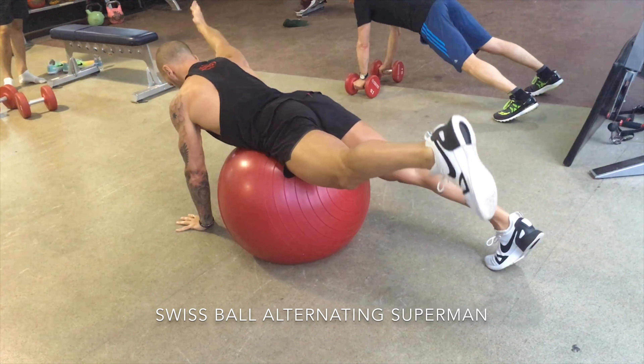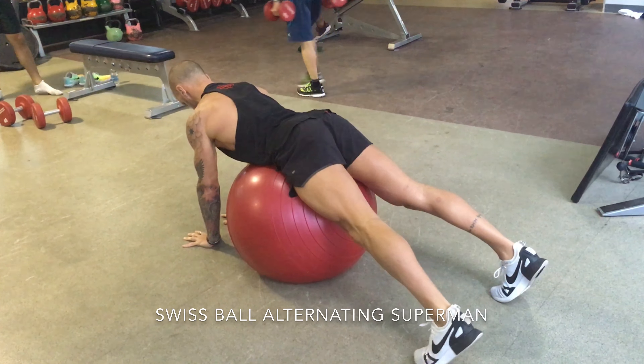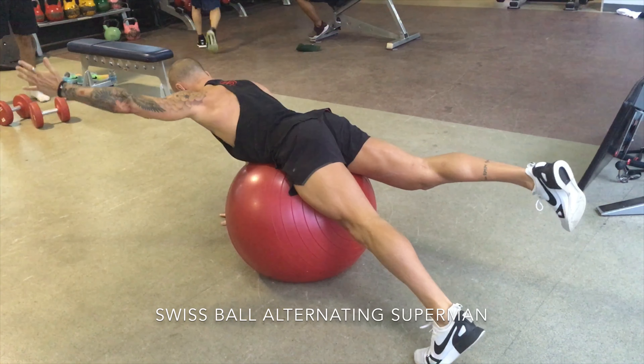With this one, the setup is with the torso on the apex of the ball. The hands are at about shoulder width, and they can be narrower if you want more of a challenge.